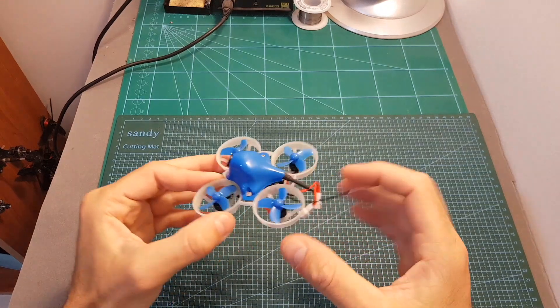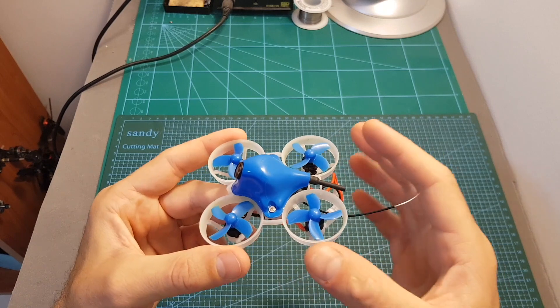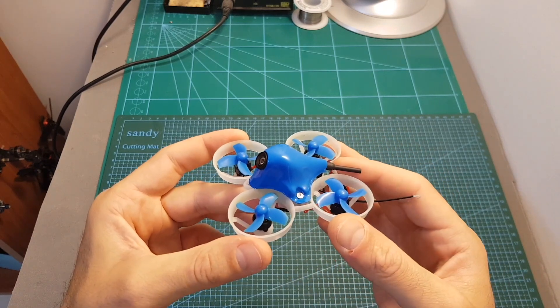The next thing I'm going to do is to go over the configuration of Betaflight and then test it both indoors and outdoors. I hope you will enjoy the rest of this video and I'll see you at the end of it in order to give you my conclusion.